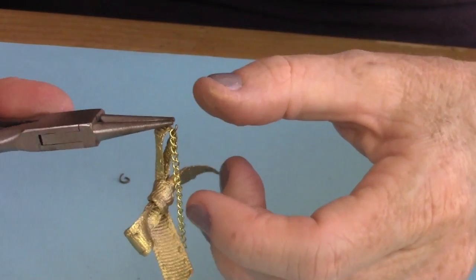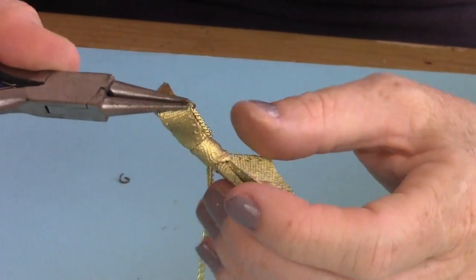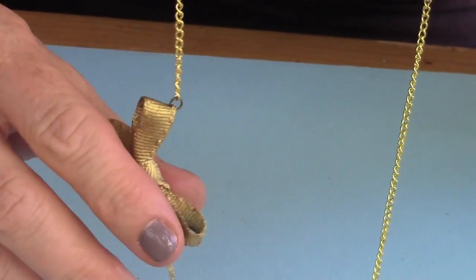Your chain is whatever length you want. I did about a 32-inch chain so that I didn't have to use a clasp. But you can make it shorter and then add a clasp if needed.